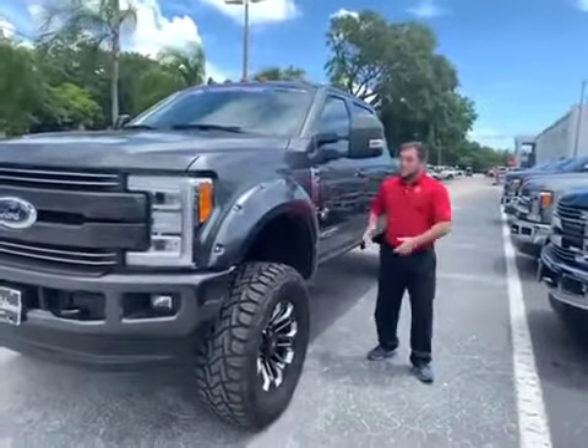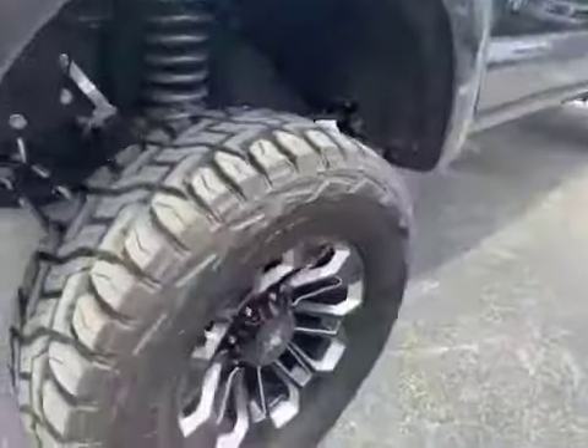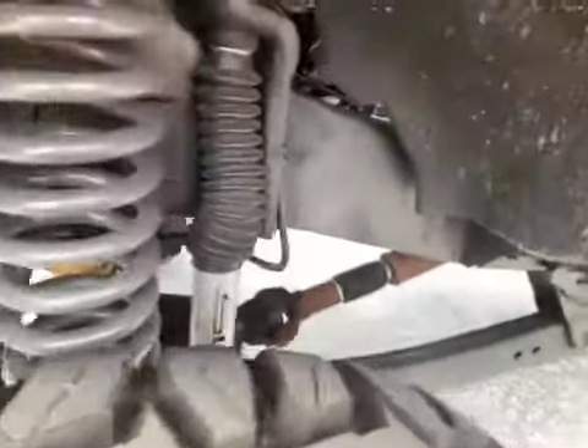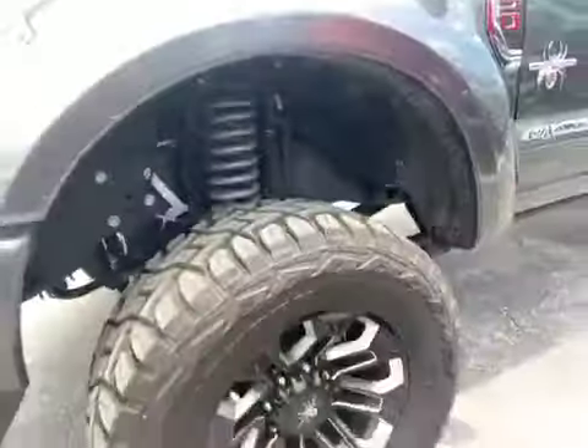So with the F250, our friends over at SCA Performance take our F250 and put a 6-inch Pro-Tech lift on it. They couple it up with some 37-inch Toyo RT tires and a heavy-duty suspension with a 20-inch wheel for everyone's off-road pleasure.